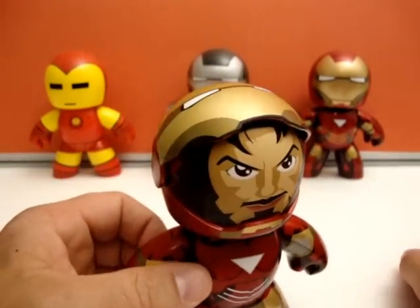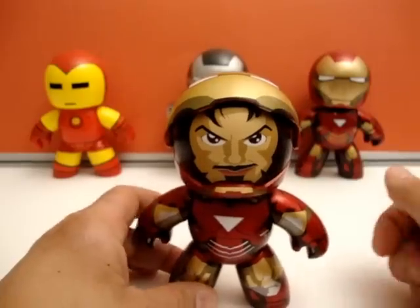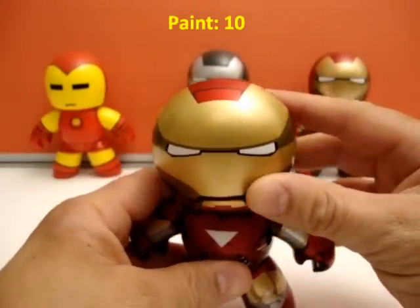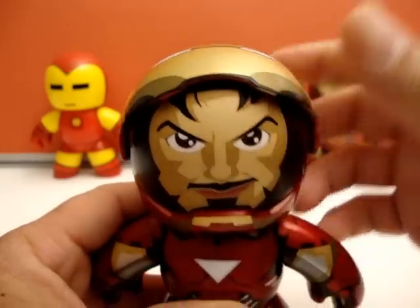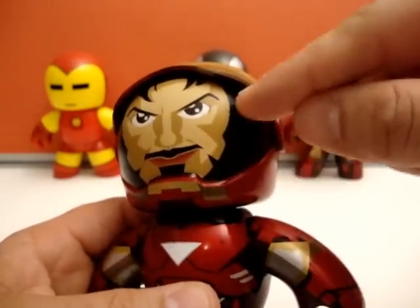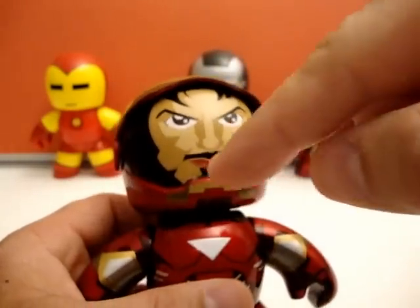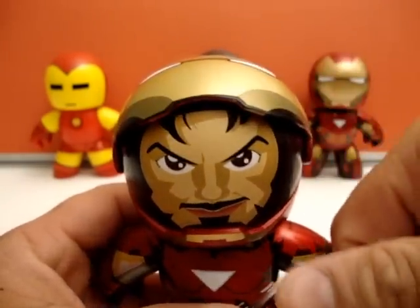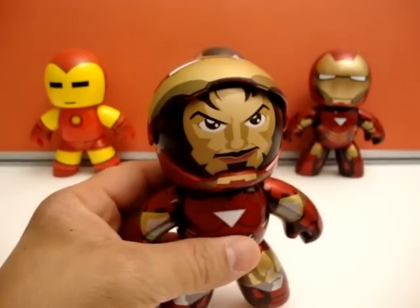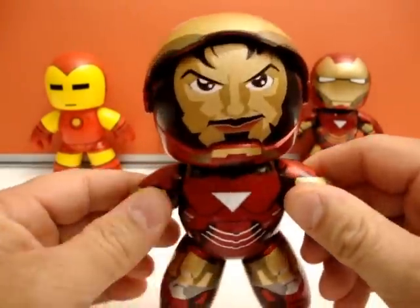I give the add-on a 10. For paint, another 10. This is just as good, even more paint apps with the fact that you've now got Tony Stark's face painted in there. He's got his little black body glove around his face and some hair showing there — the little adult film mustache — and I do like that a lot.